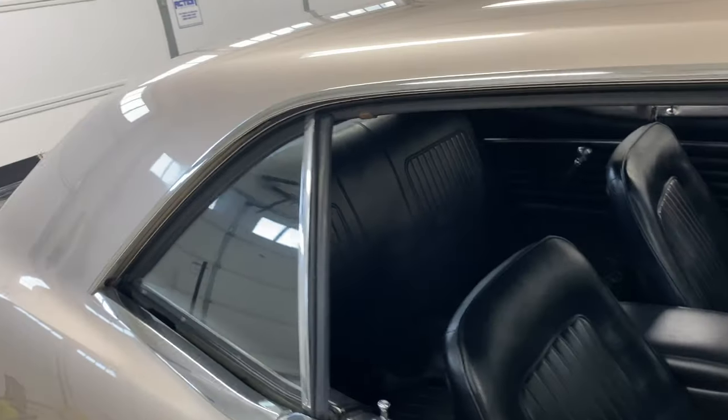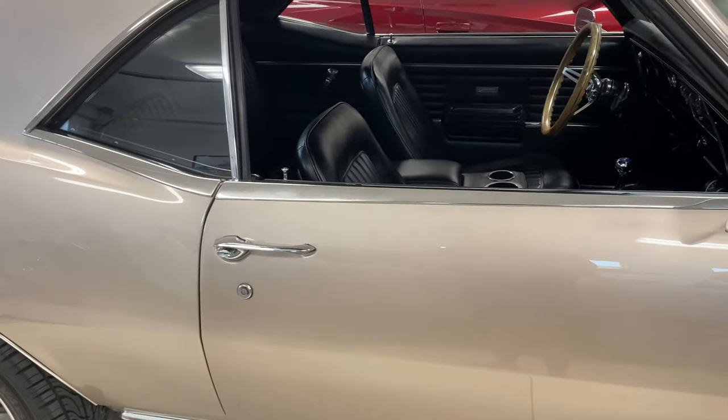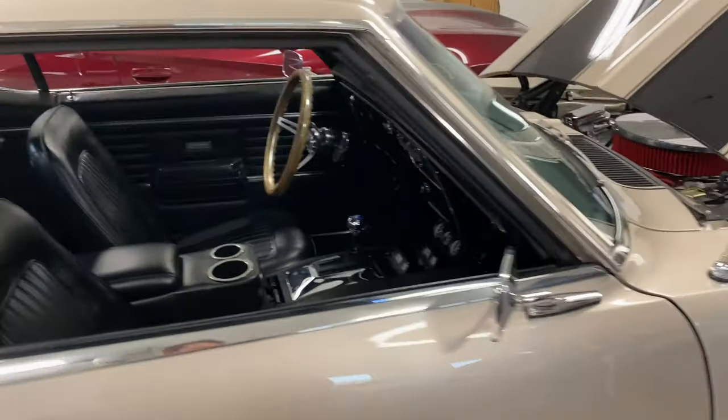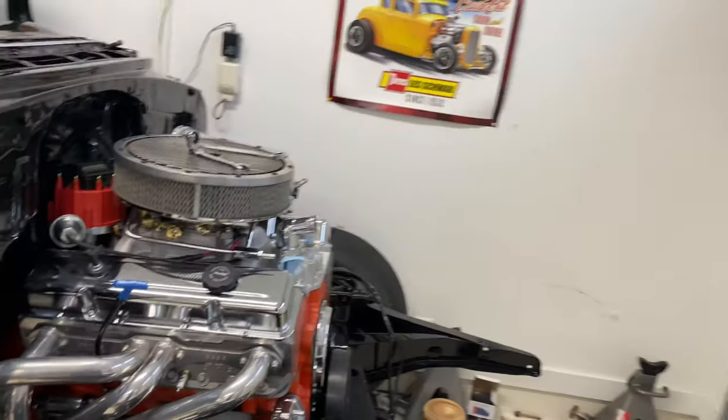Anyway, he said he could take the car and buff it down, then put some more clear coat on it, buff that, and polish it down to make it real nice. I'm looking forward to it — the paint job is gonna be $6,000, and I think that's an amazing price.